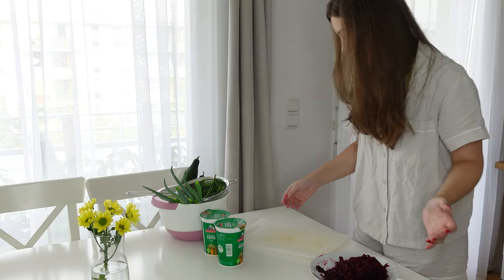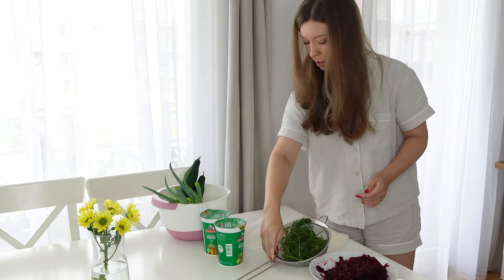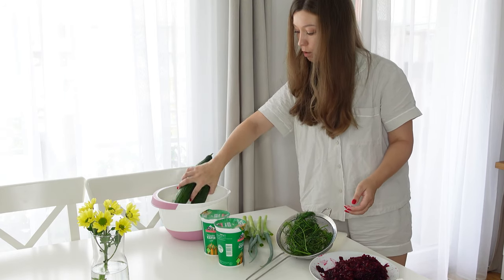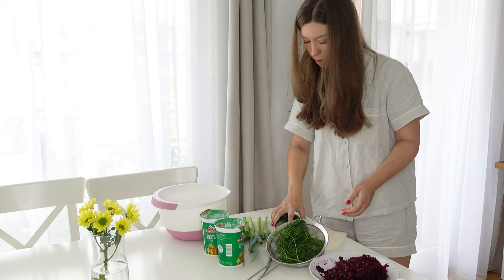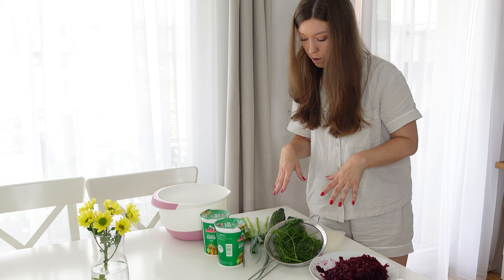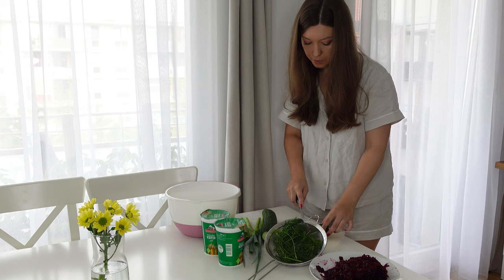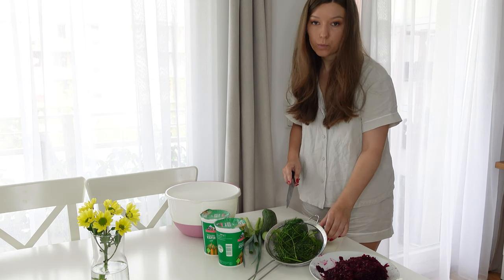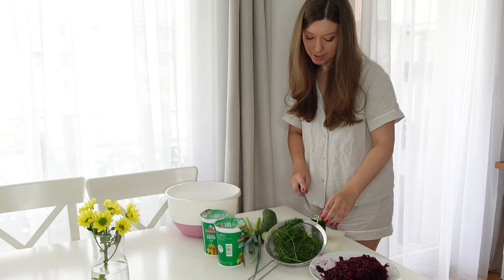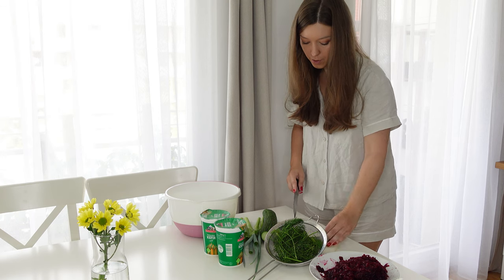Now I'm just going to take out all the other ingredients. We have dill, green onion, and fresh cucumber — we just need to chop it all up and that's it. The soup is super simple and it should also look super cool when you make it because it turns pink — that's why it's so trending as the barbie soup.